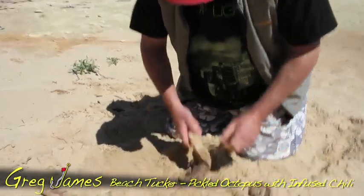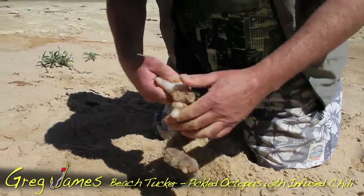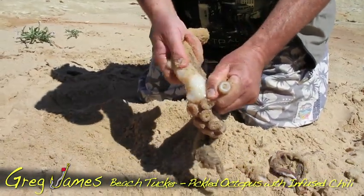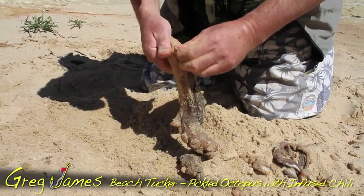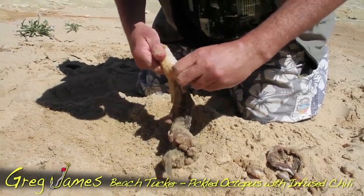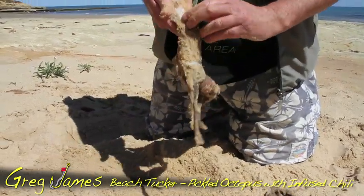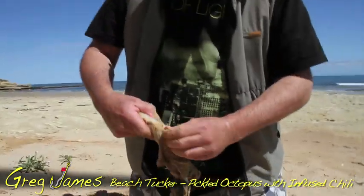As I work, plenty of sand — and you're probably going, how am I ever going to eat that? Well, I'll show you soon. So a little bit of patience, make a start, peel off that thick textured skin, using the sand as the abrasive substance to clean it all down.